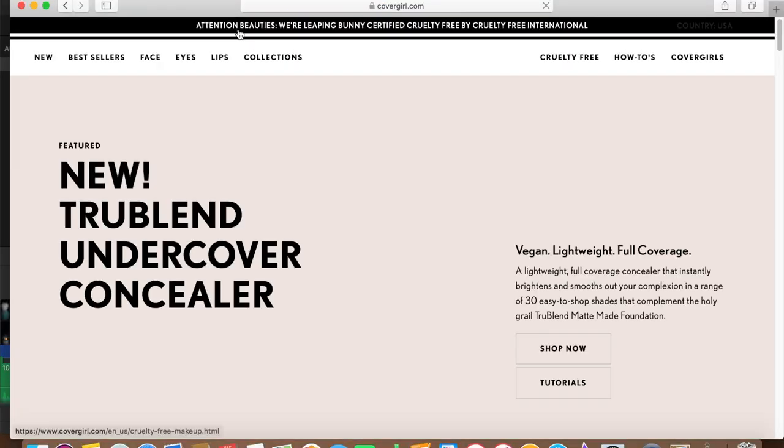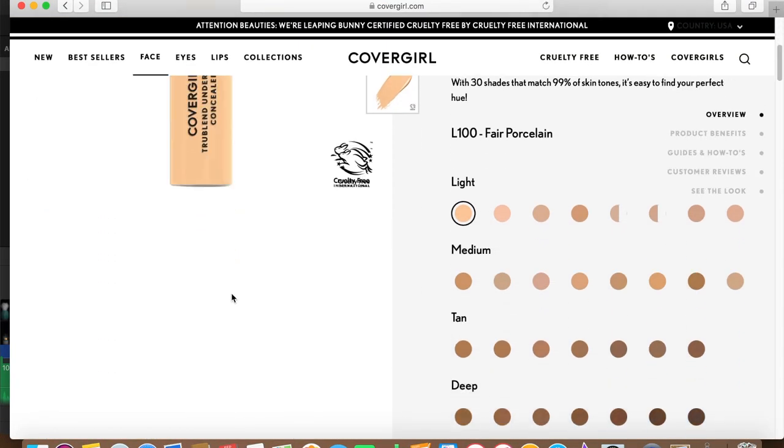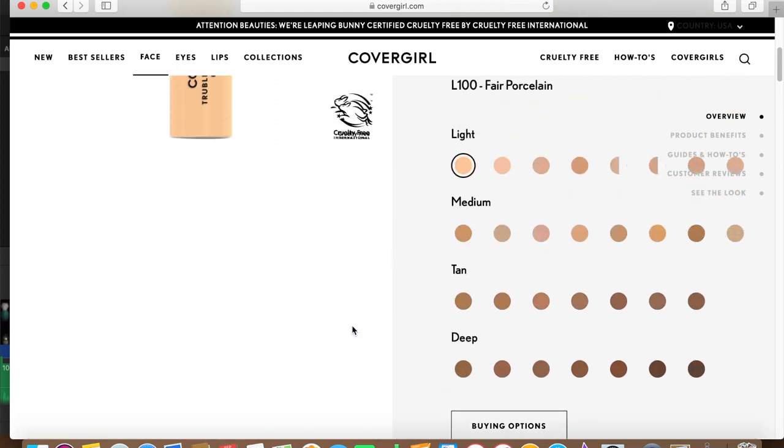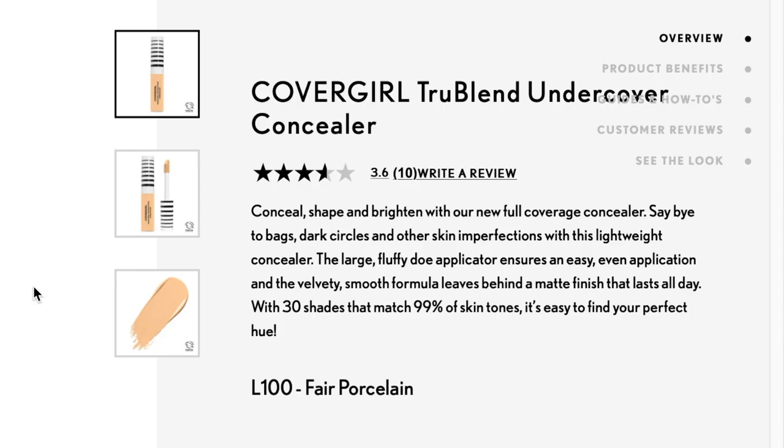Maybe you'd like to know the concealer's claims since I'm using it. It says it's full coverage, matte finish, conceals all imperfections, easy to blend, no caking or cracking, lasts all day, and it's vegan. It's called the Undercover Concealer — conceal, shape, and brighten. The large fluffy doe applicator ensures easy even application. A velvety smooth formula leaves a matte finish that lasts all day. It comes in 30 shades matching 99% of skin tones.